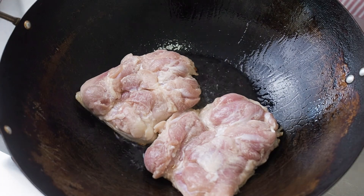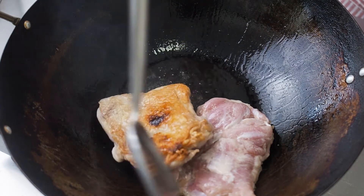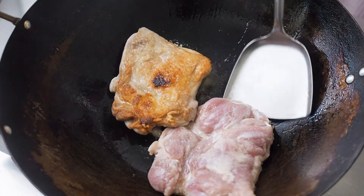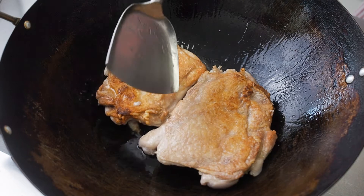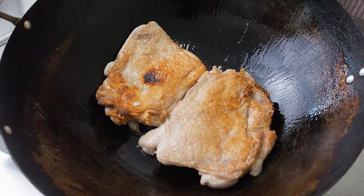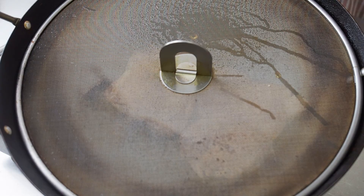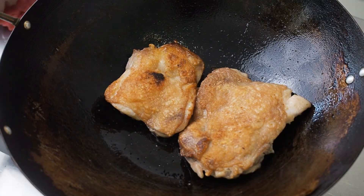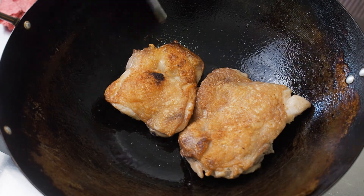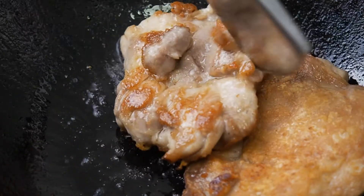If the chicken is sticking to the pan, just leave it for a little while longer. The chicken is ready to flip when it releases from the pan easily. Now, fry the other side for another 4 minutes. When the chicken releases easily, remove the chicken from the pan and set it aside.